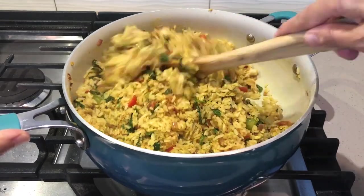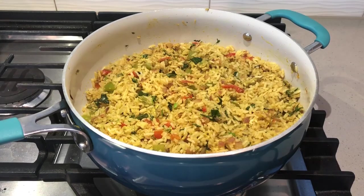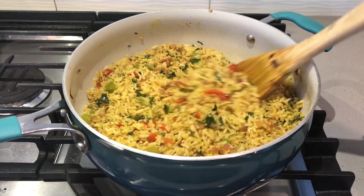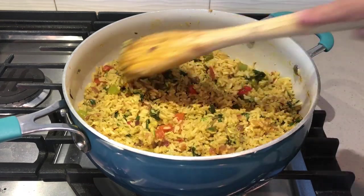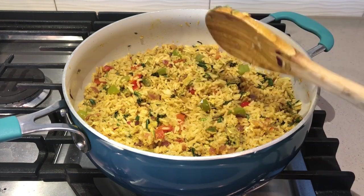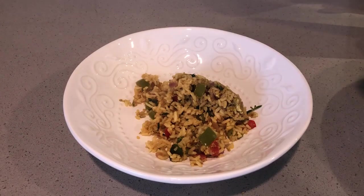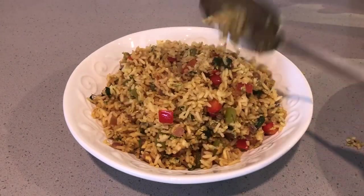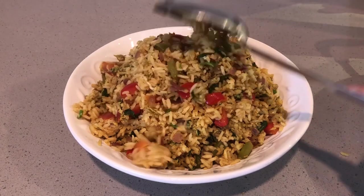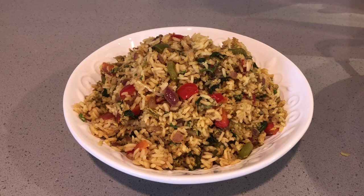I am ready to make this fried rice. I am going to see that the food is very soft and the food is very nice. I am going to make this recipe. Like, share and comment, and subscribe to my channel — please subscribe for new content.